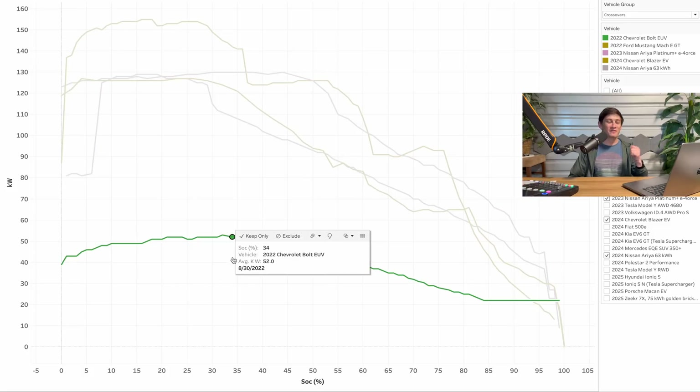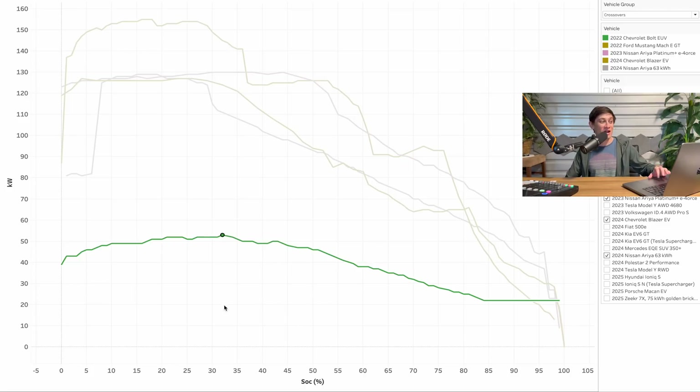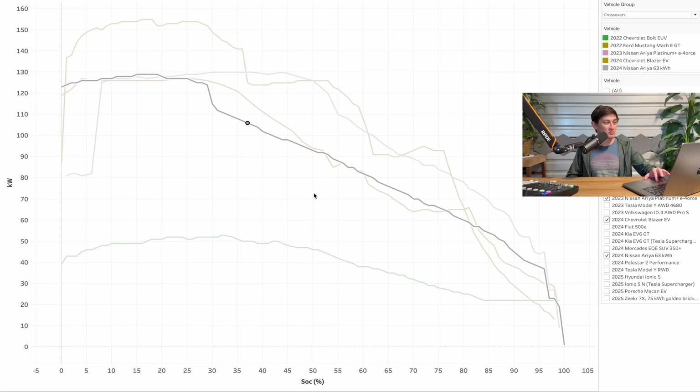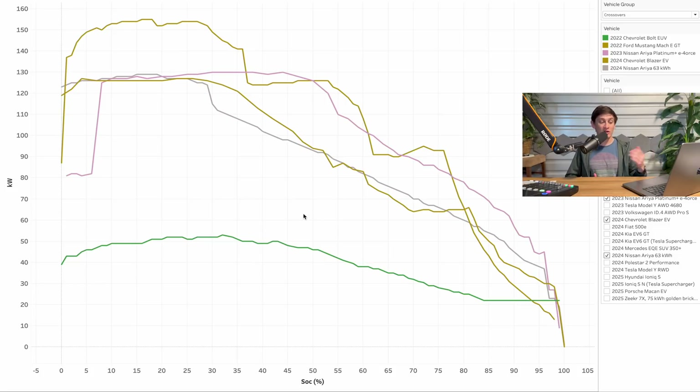Finally I want to move on to my old Chevy Bolt — actually the EUV, which should have an identical charging curve. It had a peak of just about 55kW, which is really not impressive, and it starts tapering around 50% state of charge — a pretty poor charging curve overall. The Nissan Ariya is pretty much double the charging speed of the Bolt. Furthermore the Ariya has a 63kWh battery compared to the 66kWh in the Chevy Bolt — same size battery but twice the charging speed. So if you're familiar with road tripping with the Bolt, this will be a huge step up.